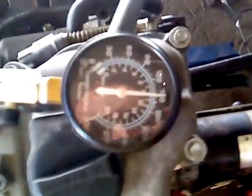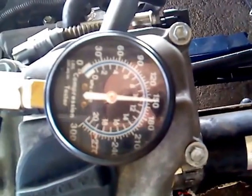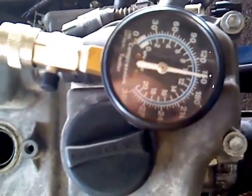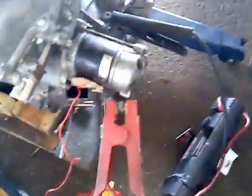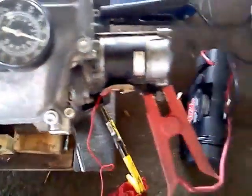We can read our compression up here. Well, this cylinder isn't all that great — it's only getting about 150, which is not fantastic. But we'll let everything cool down for a minute and give it another try to see if it builds up any more.